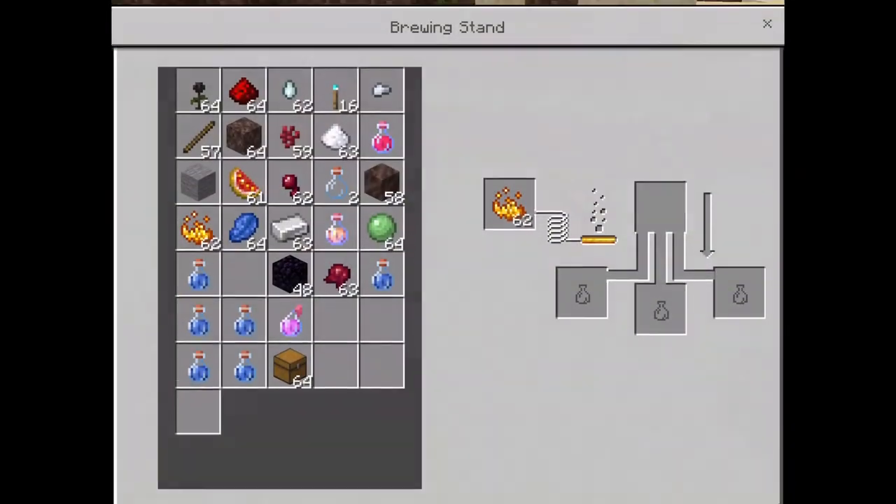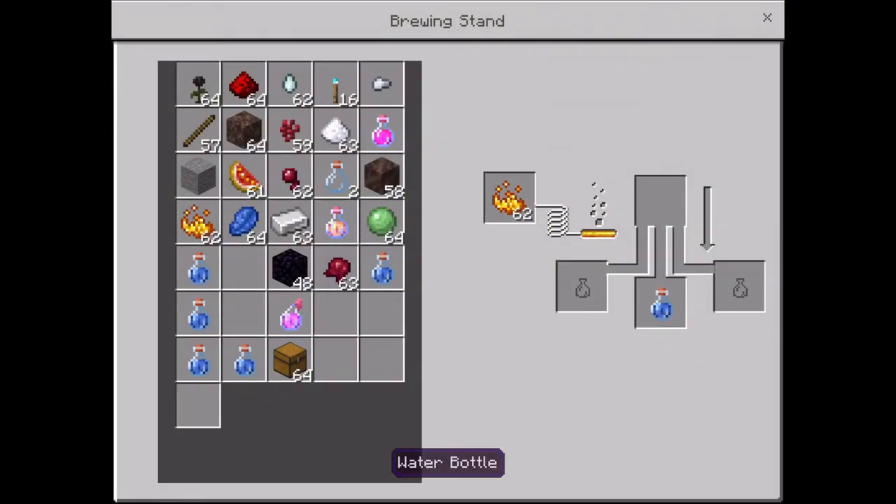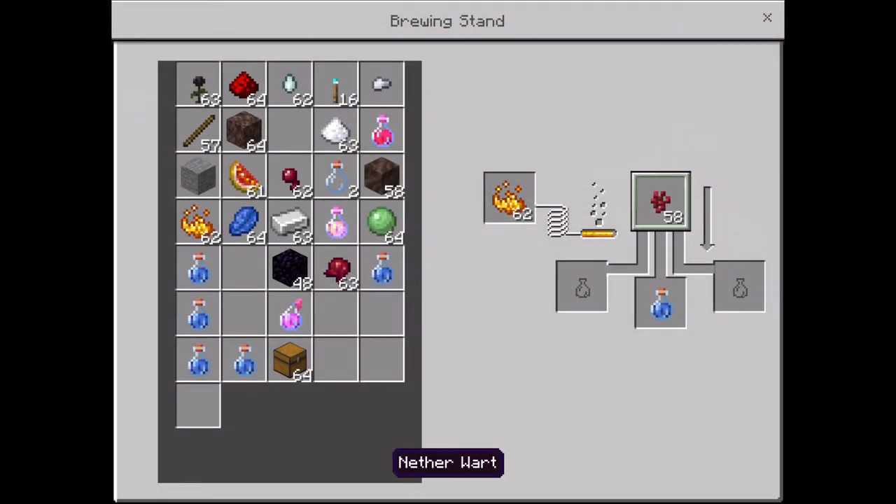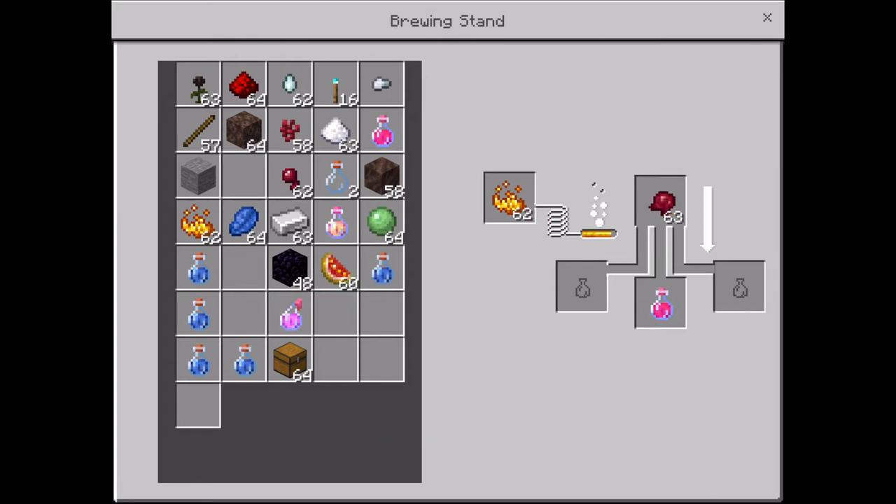Quick video on how to make a harming potion. You need water and other ingredients, and after that you need a glistering melon. So we're making a healing potion first — and done, there's the healing potion.